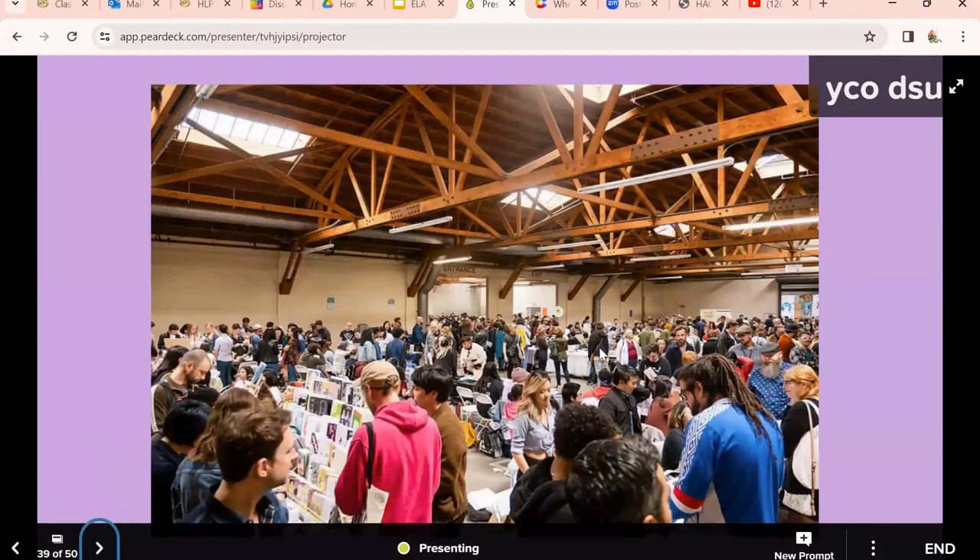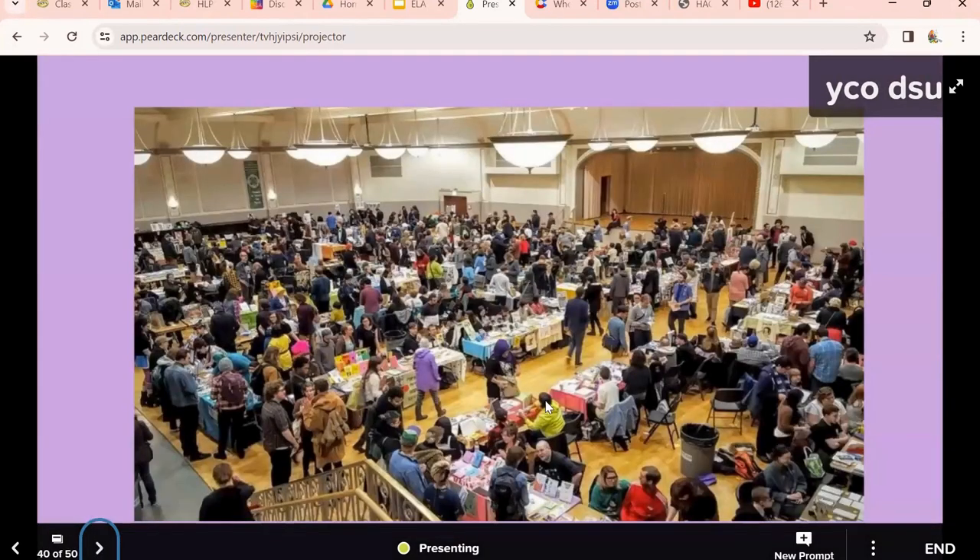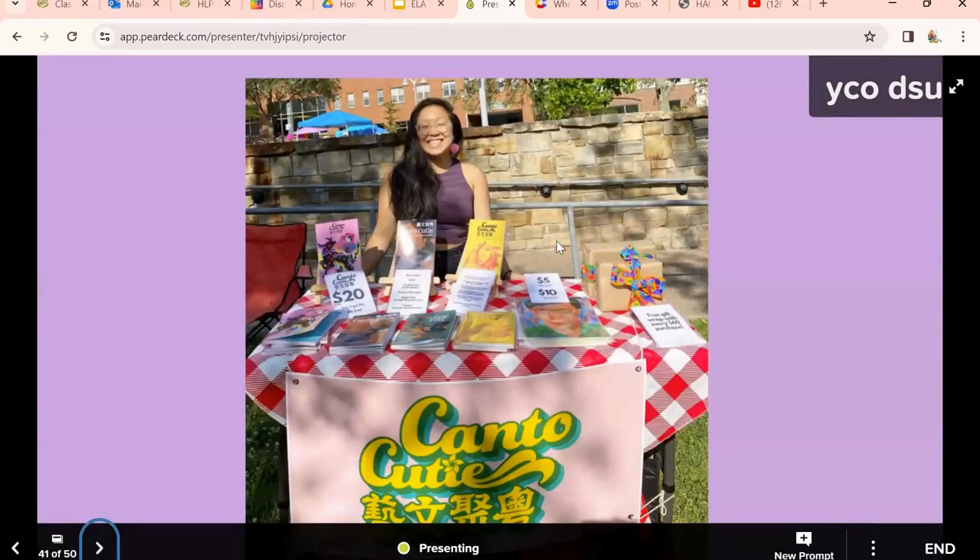Here is an example of a zine festival — extremely popular. There are conventions all over LA and all over the state, with people selling their own zines. Think about having your own class exchange of zines. Students make their little mini magazines, get them photocopied, and now they have a published work. They've been able to produce many copies, and some people even sell them.